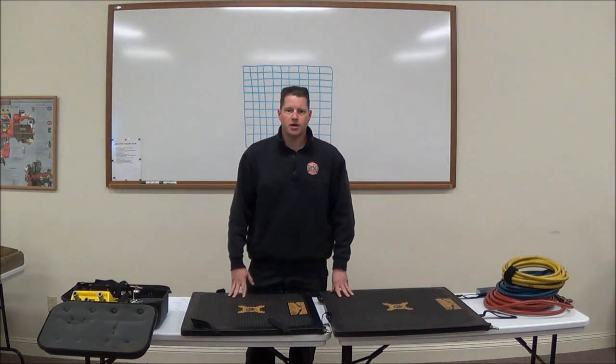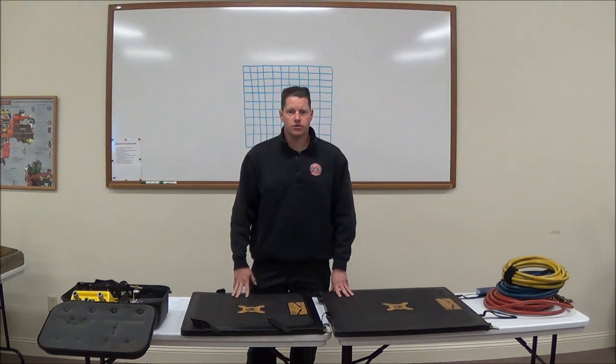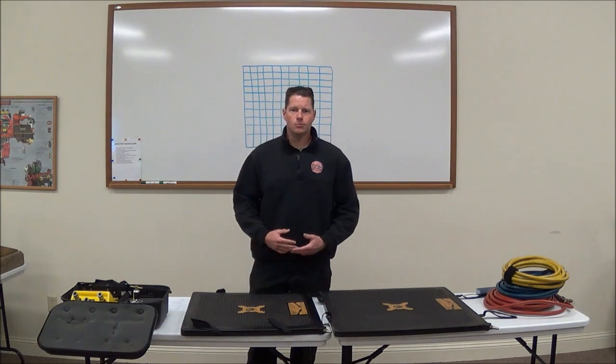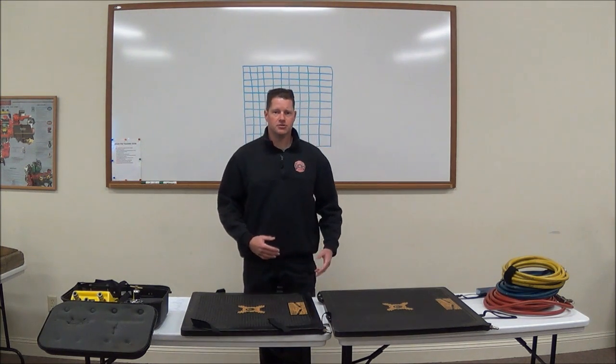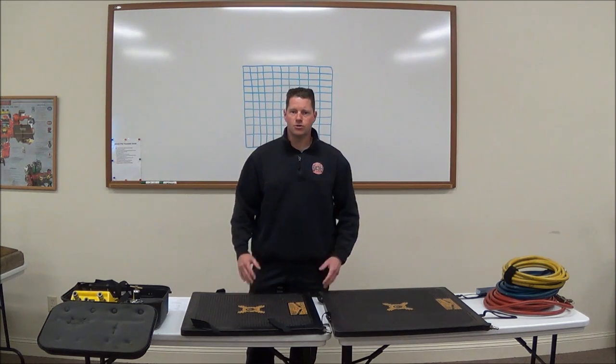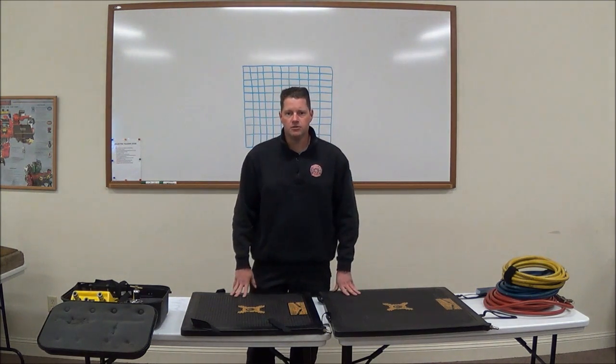This video is going to be on the basic setup and operation of our TNT Rescue High Pressure Lifting Bags. Lifting bags have several different uses. The one that we're most familiar with is using them to lift an object off of a patient, typically in a motor vehicle accident where the patient is trapped under the vehicle.